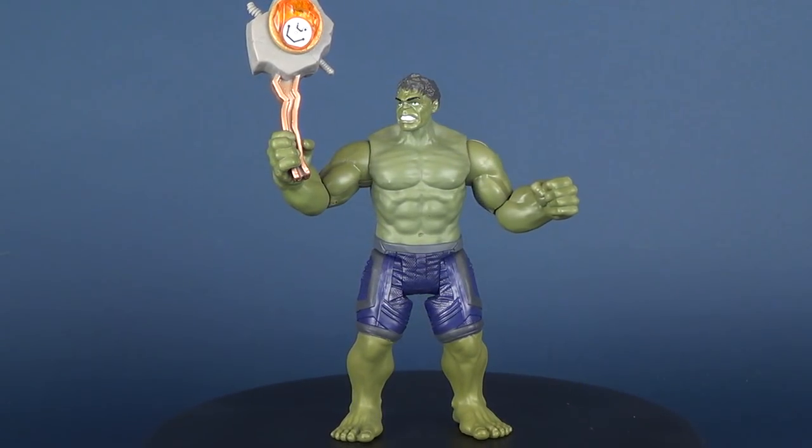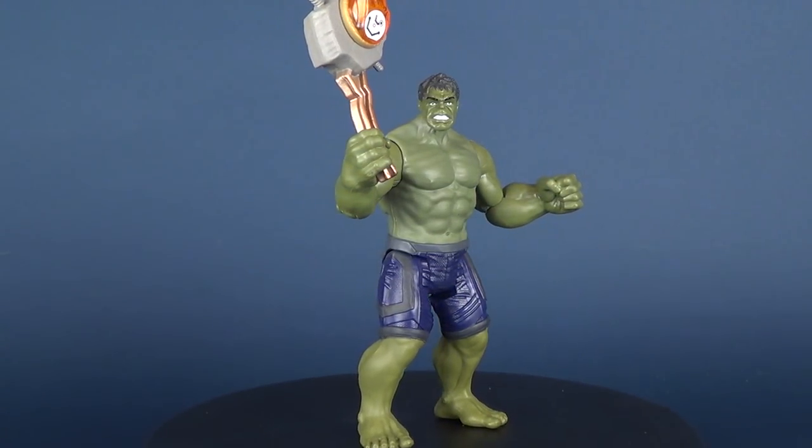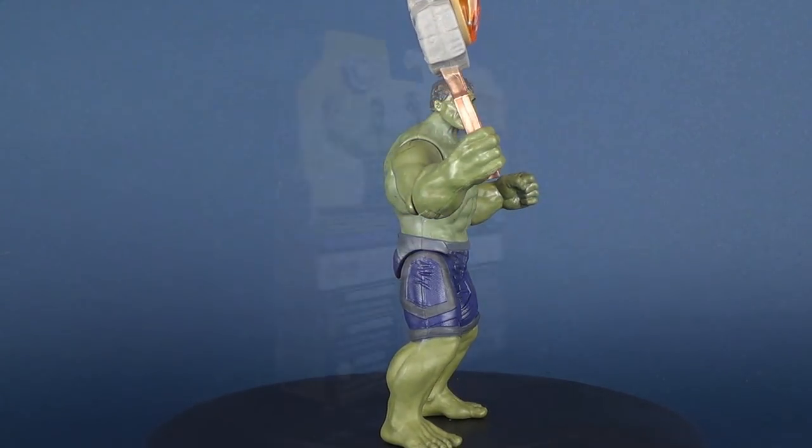Today's video we're gonna be checking out the new Hasbro Avengers Infinity War. This is the Hulk.